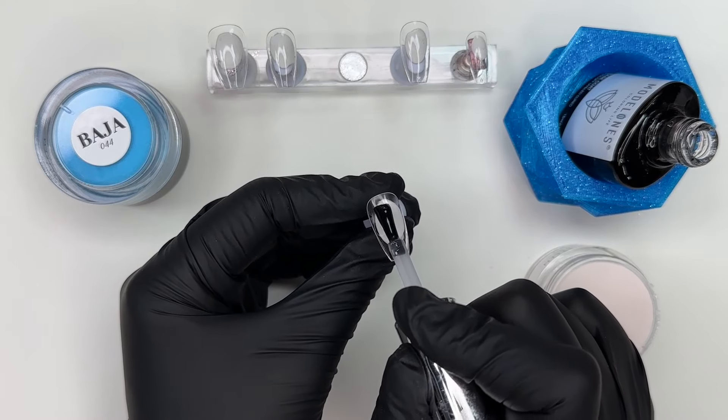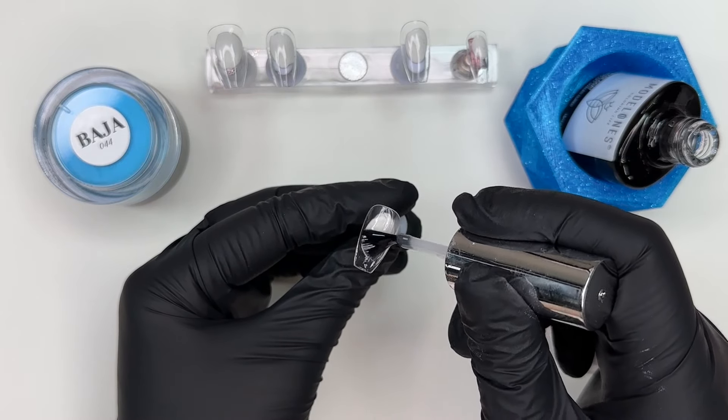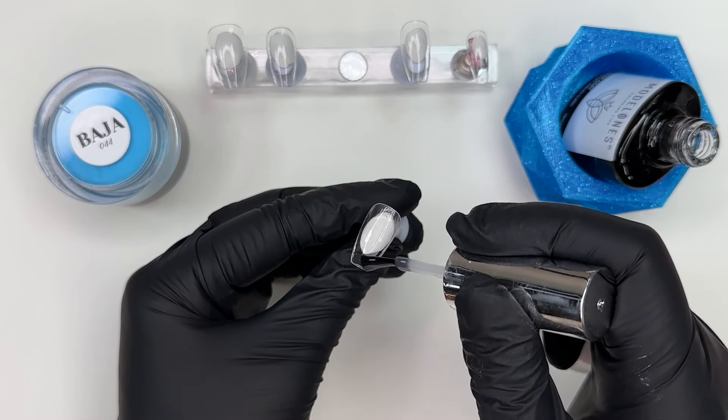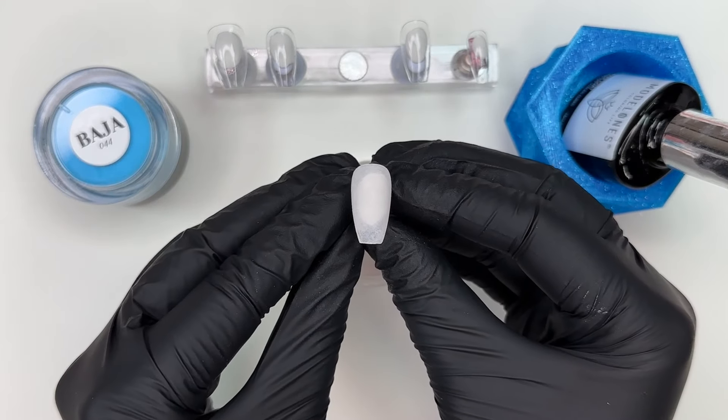We're also going to be playing with those retro 1989 decals from Nails Truly in just a little bit here. But we're starting off today with, in my opinion, definitely a color you need to add to your collection. This color right here is called Vanilla.